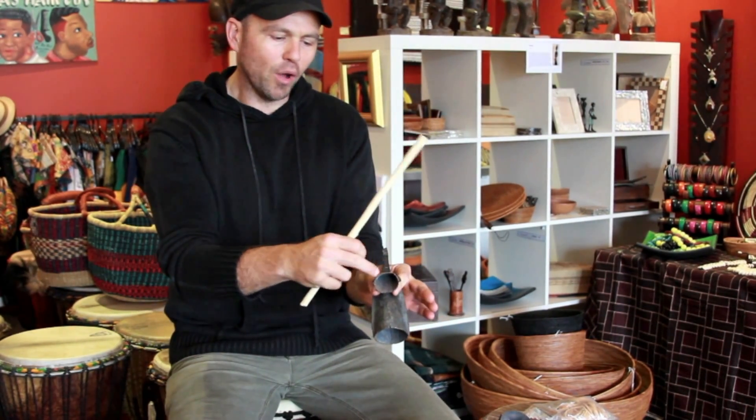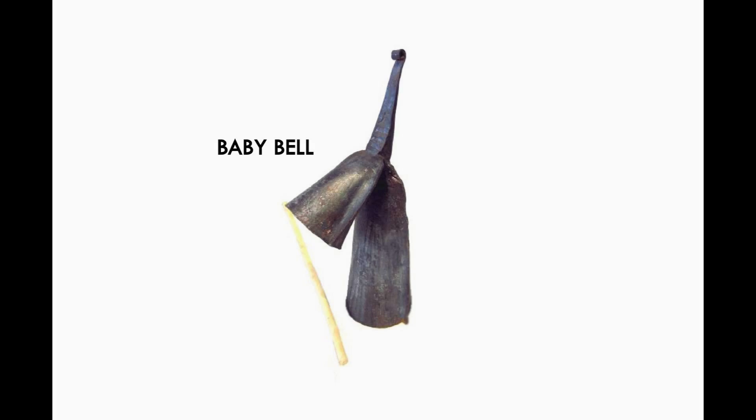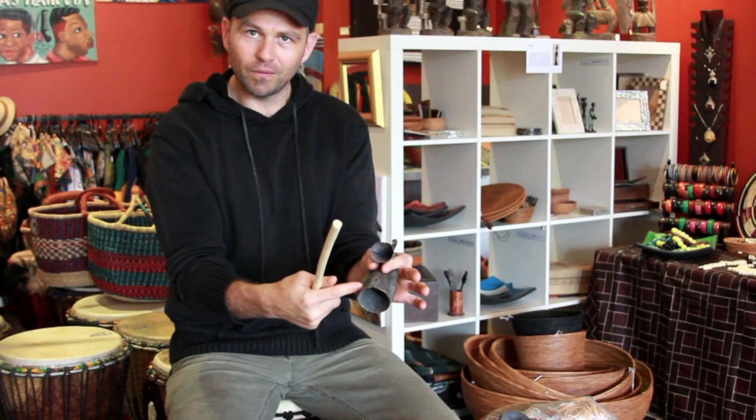Different sizes, and the way you play them is by holding the smaller bell — which refers to the baby — with your index finger and thumb positioned between the smaller bell and the momma bell, the lower bell.